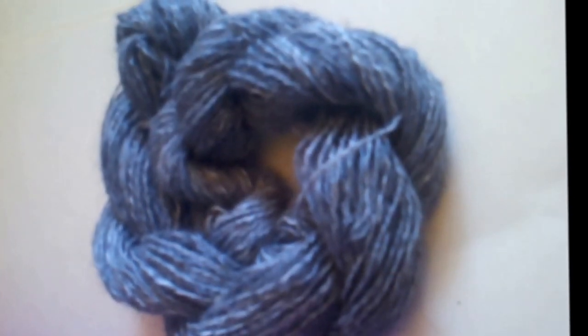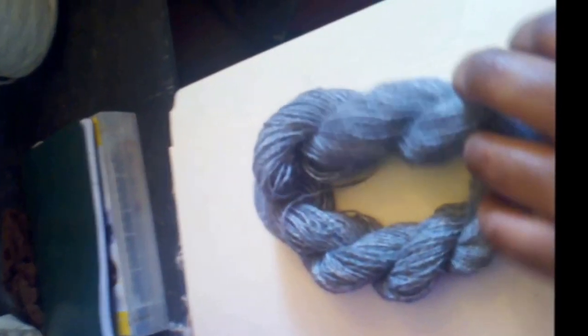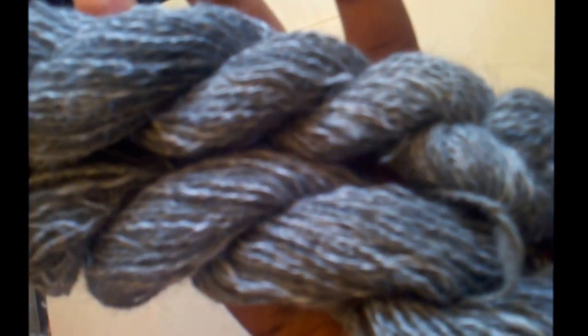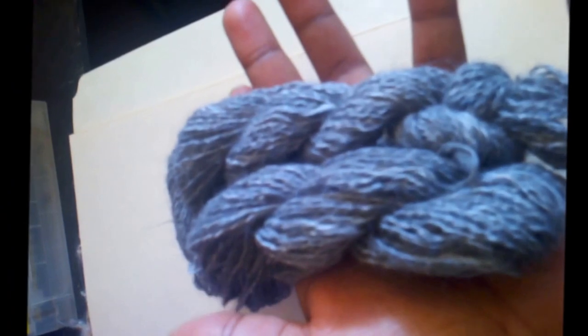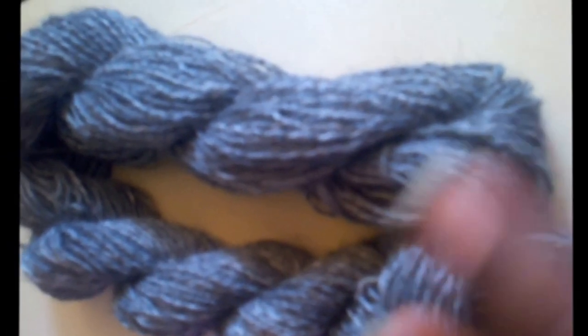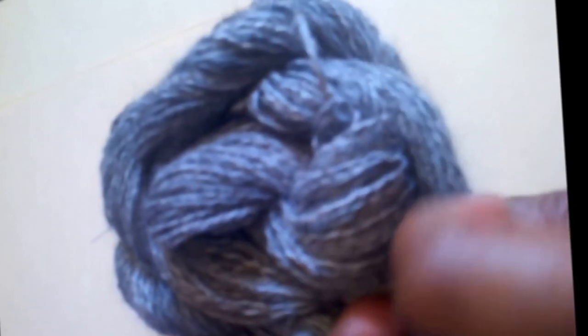I'm all done — it didn't take very long. Here we have a hundred and twenty yards of angora. You can see how it hangs. Unfortunately I couldn't find my scale after clipping last week, but I'd say this is no more than an ounce or so. With this camera you can't see the halo as well, but it's going to be a very soft halo. A lot of people say that English angora doesn't have as much halo as other breeds because it has fewer guard hairs — but that's not true.